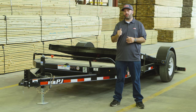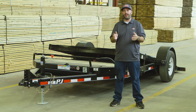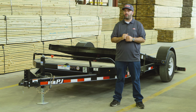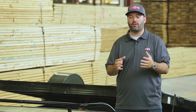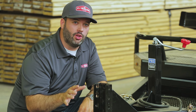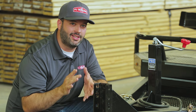Today I want to show you the new single axle HD tilt called the T1 from PJ Trailers. The trailer behind me is a 16-foot single axle tilt with a 13-foot tilting deck and a 3-foot stationary section. It has a GVWR of 7,000 pounds, giving you a cargo carrying capacity of 5,000 pounds. We're going to do a quick walk-around from the front coupler to the rear tail, showing how this trailer comes loaded with standard features — the T1 we're looking at is bone stock with absolutely no options added.